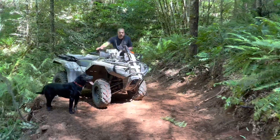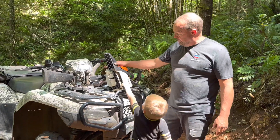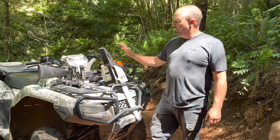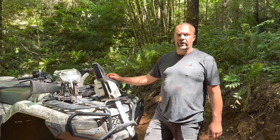This spoiler here is a Rubicon — Rubicon 500, fuel injected. We got a chainsaw. Honda's not the fastest, you guys, but they are bulletproof. This bike here has over 6,000 miles on it and all we've done is change oil and an air filter. They're bulletproof — I swear by Honda.